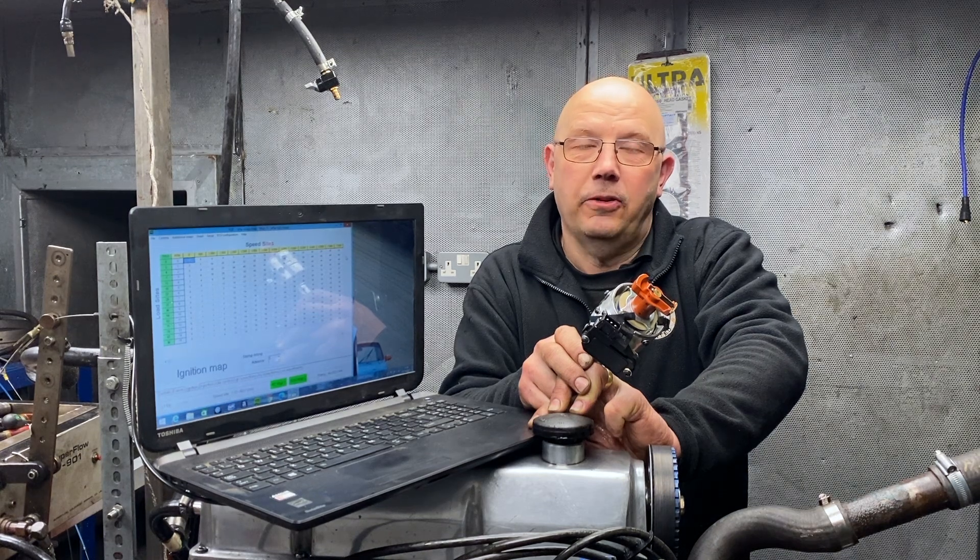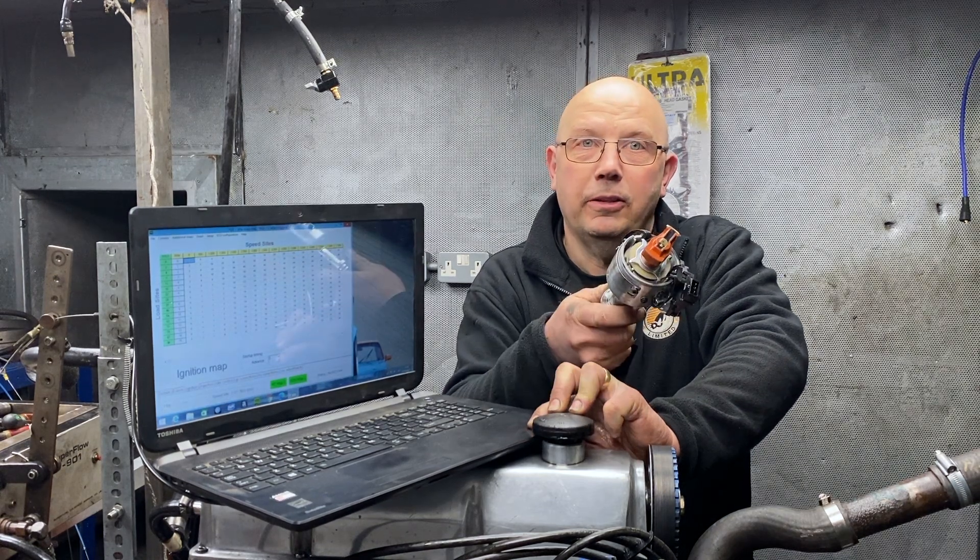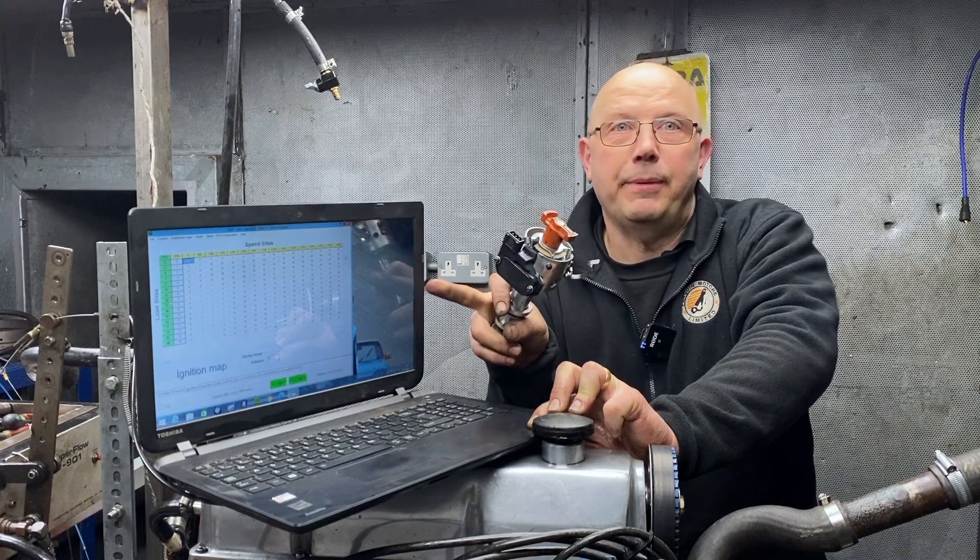In this video we compare the same engine running on a modified distributor to one running mapped ignition. This was an accidental test — we were actually doing carb comparisons but something didn't fit so we had to remove the distributor and go mapped. Stay to the end to see a dyno run of what we tested.